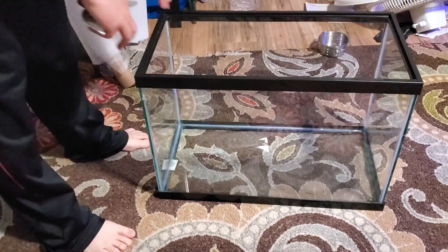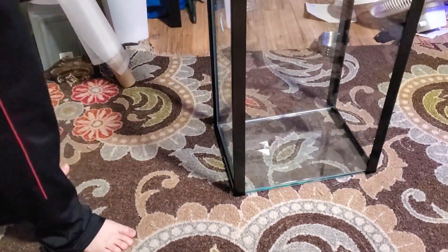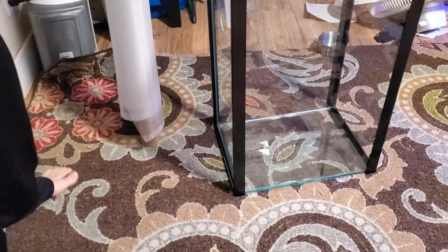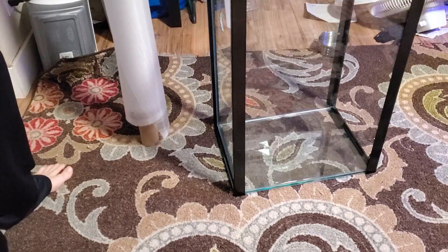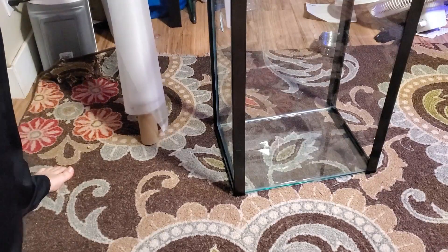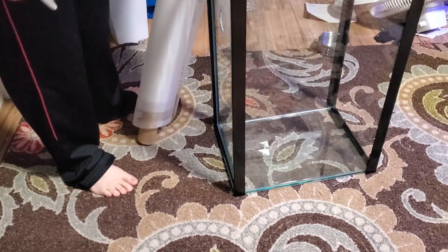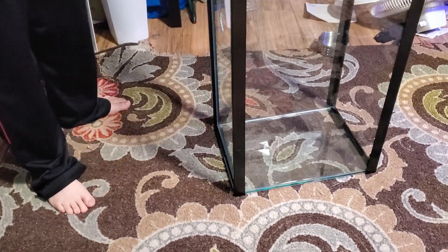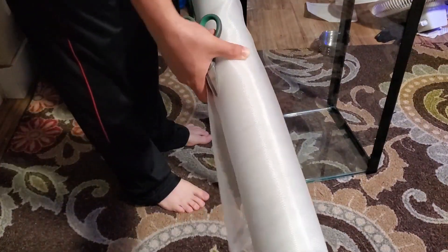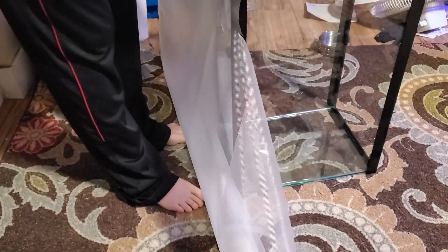There are a couple ways you can do this — at least what's worked for me. The way I'm doing it is I'm just going to adhere the mesh directly to the tank. Another way you could do it is get some acrylic, cut out a portion for the mesh, and attach it to the acrylic — that would work too. But I find this to be the least amount of materials. This huge roll was about 20 bucks and I can use it on a lot of different tanks or other projects. So I'm going to get it to the right size and then cut it to length.